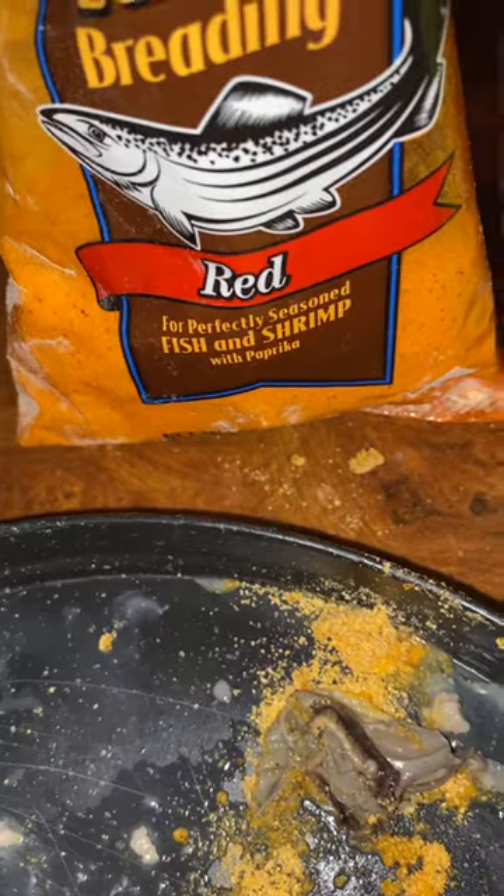And that's the bread I used. I put a little bit of chicken bouillon in, just a little, because this batter is already seasoned. Okay, I'll be back.